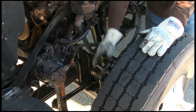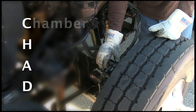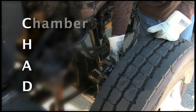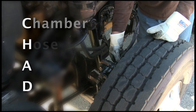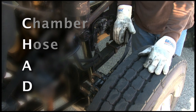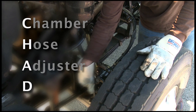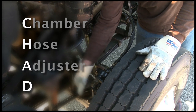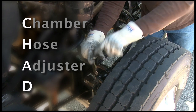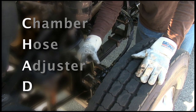Let's inspect the brake system on this side. We're going to CHAD the brakes. C stands for brake chamber — make sure that brake chamber is attached to the bracket, not loose or hanging. H is for hoses — make sure the hose is properly attached and that I don't see or hear any leaks. A is for the adjuster. The slack adjuster attaches to the push rod by a cotter pin — make sure it's approximately a 90-degree angle. If it's out of adjustment it'll be way off, at 45 degrees or less, and will need to be adjusted.